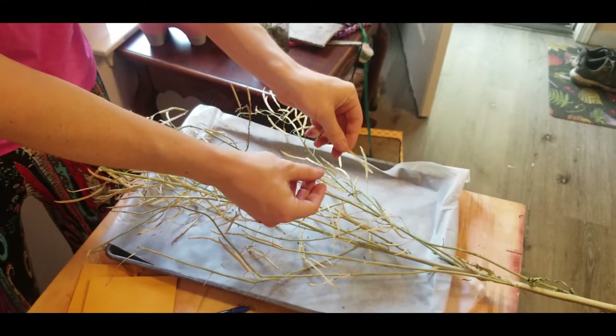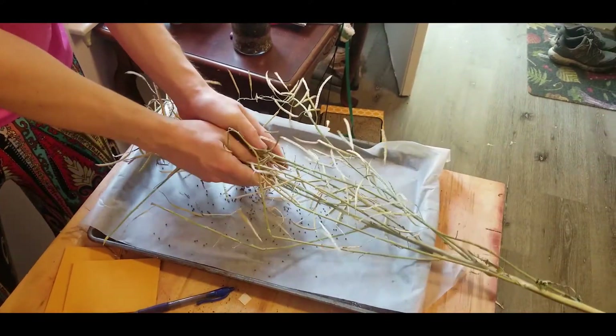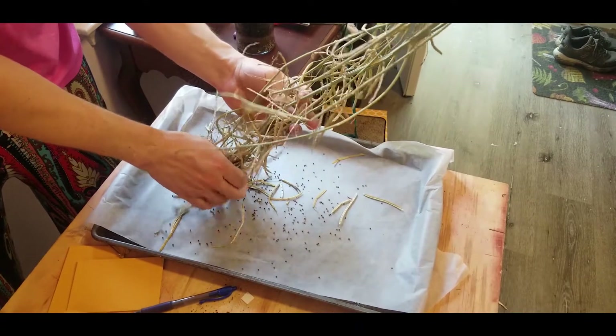And so if I want to collect them, I just put some parchment paper down over a pan, and I just crush up the seed pods. And you can see all the seeds that are falling out.